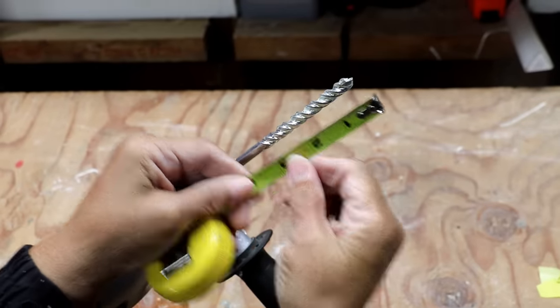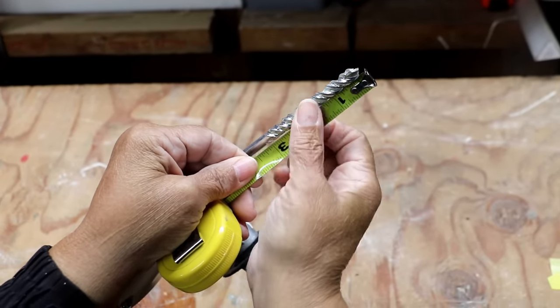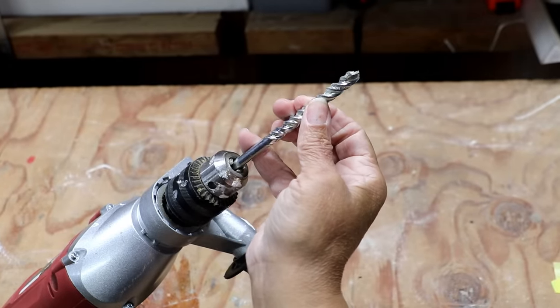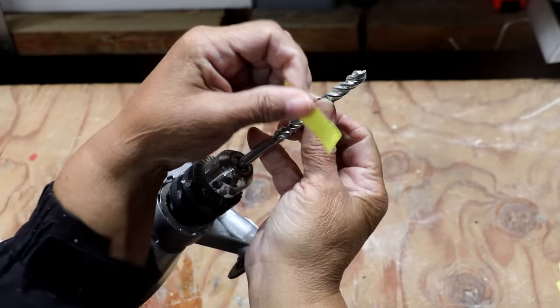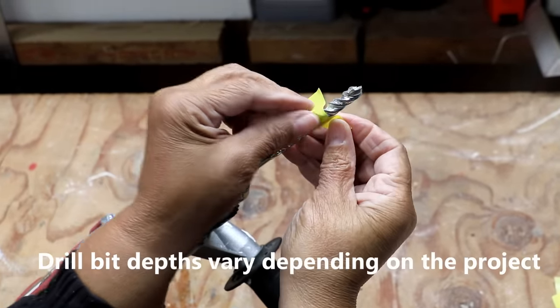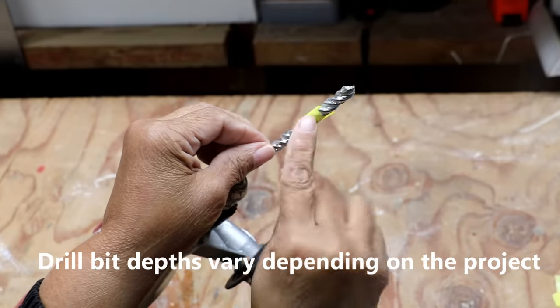What I'm going to do is drill a hole about an inch in depth. So let me mark this here. That's where we want to stop, and I'm going to flag it — that's what this little piece of tape is going to do for me. It works as a visual cue; it lets me know when I've reached the proper depth.